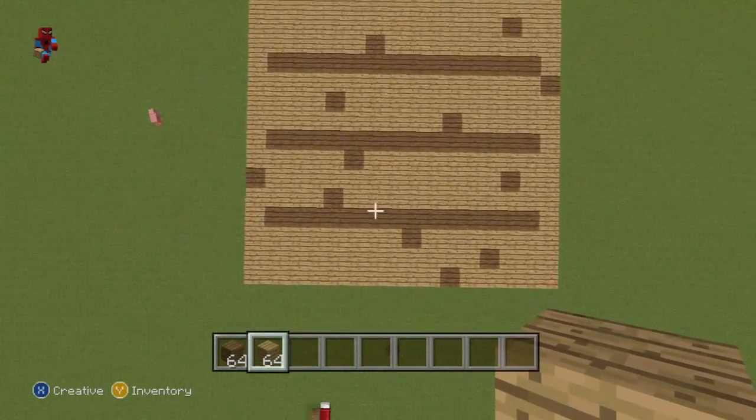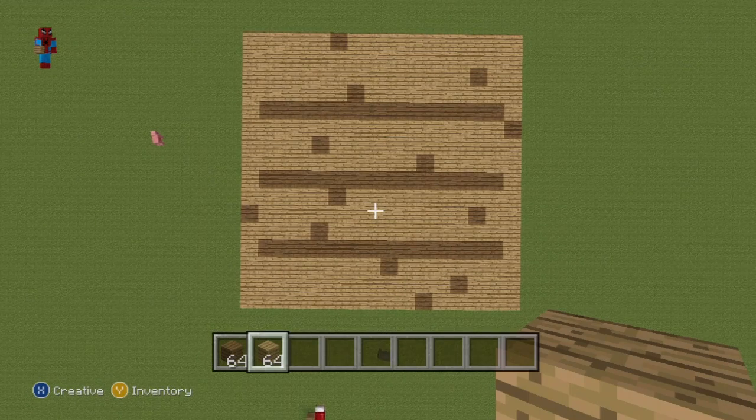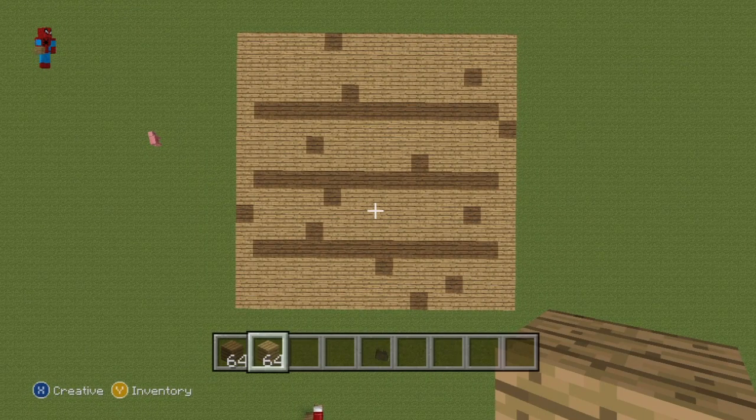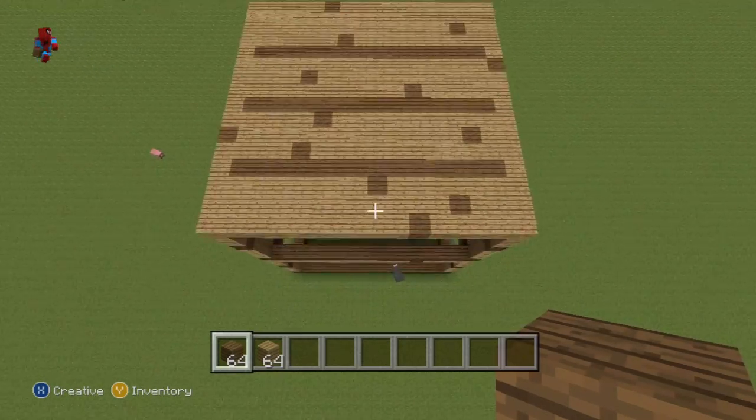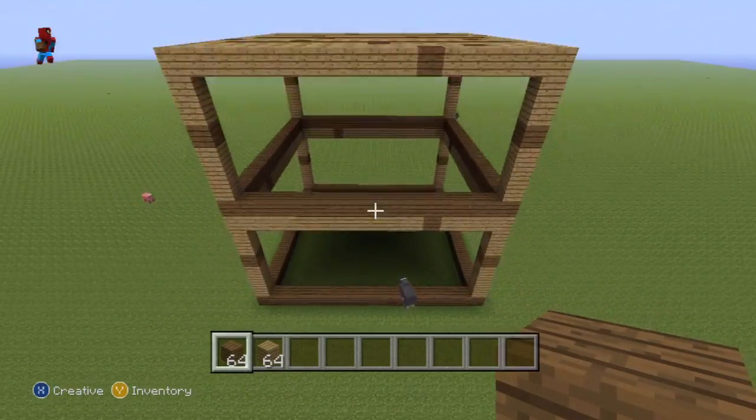And what you should be left with is something that should look exactly like this. That is what you want for the top of your bookcase statue. As always, pause this if necessary if you're still working on any of that. Once you have taken care of that, it's now time for us to move on.